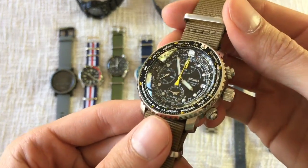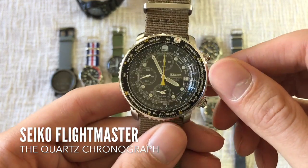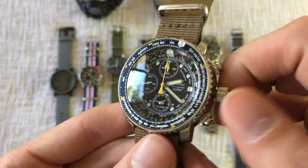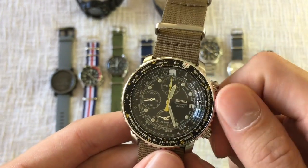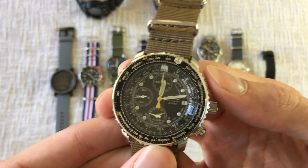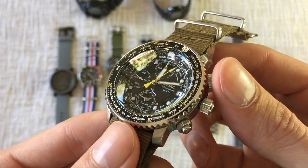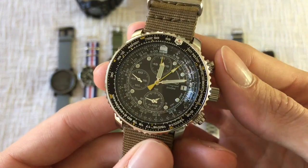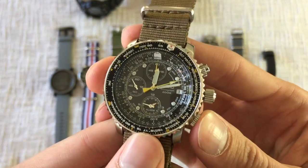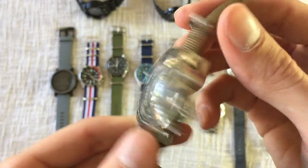I want to show you my latest acquisition, which is the piece I just reviewed: the Seiko Flight Chronograph. This is a really great piece. It's nice to have a low-maintenance quartz chronograph in the collection — something that doesn't need to be reset every time you put it on. The chronograph function, the alarm, and the slide rule if you know how to use it can all come in handy. It's easy to wear, super casual, something you can strap on every day.